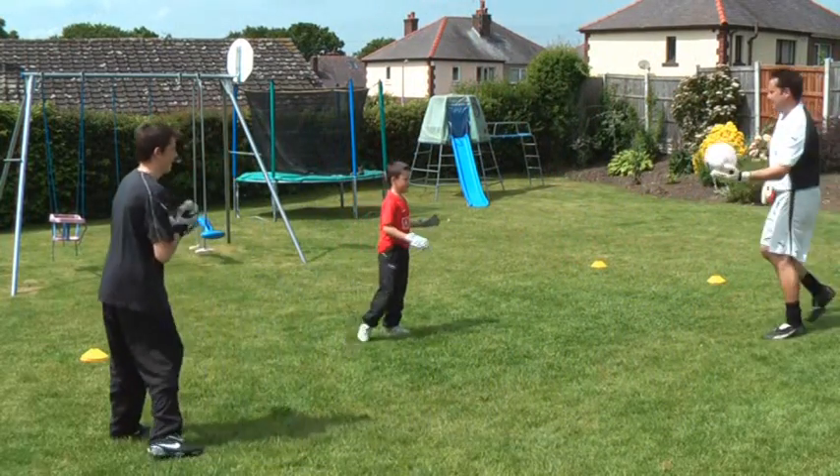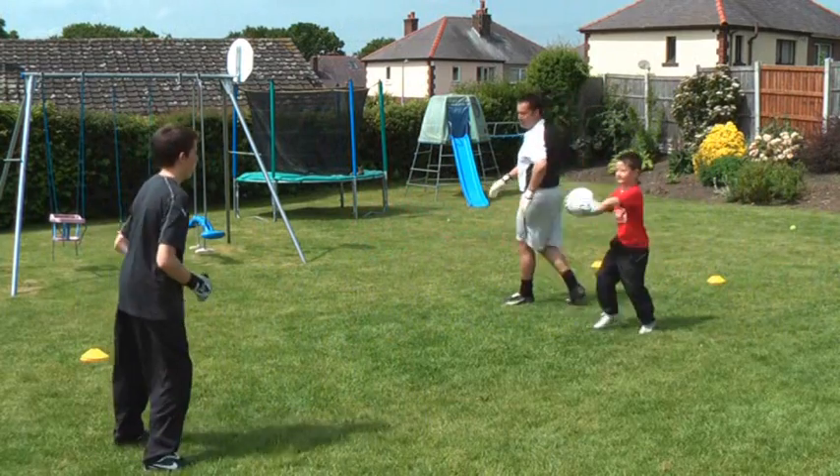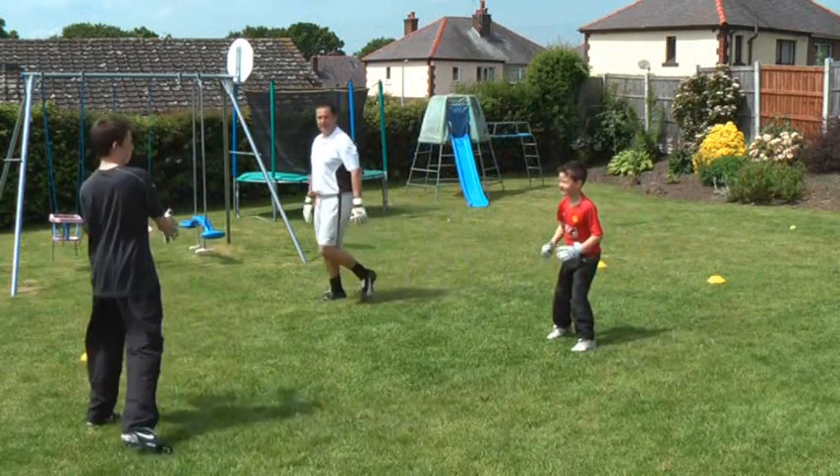Do you want to have a go at that, Sam? Good one, off you go — just over-arm passes. Excellent technique, great technique.